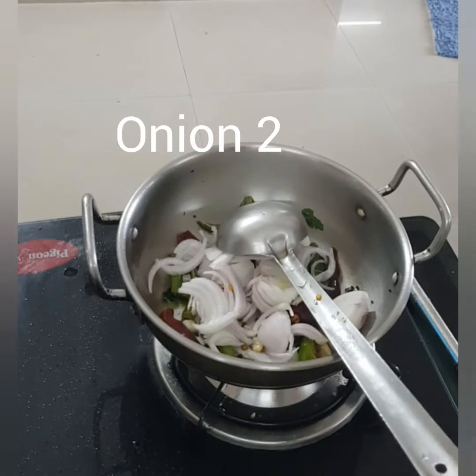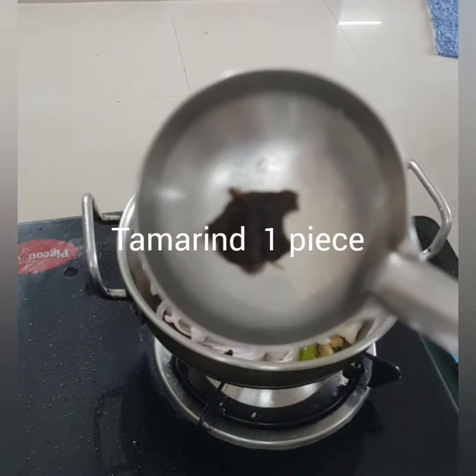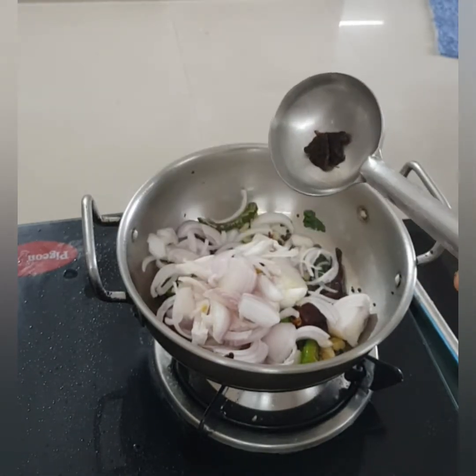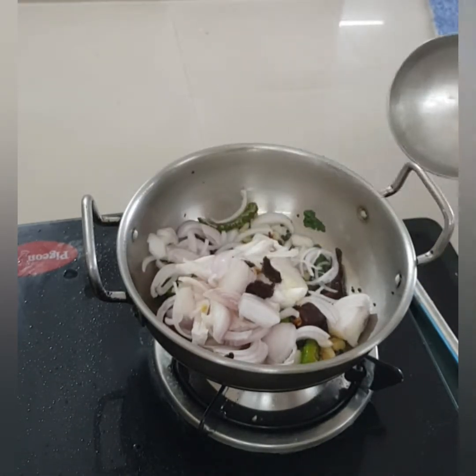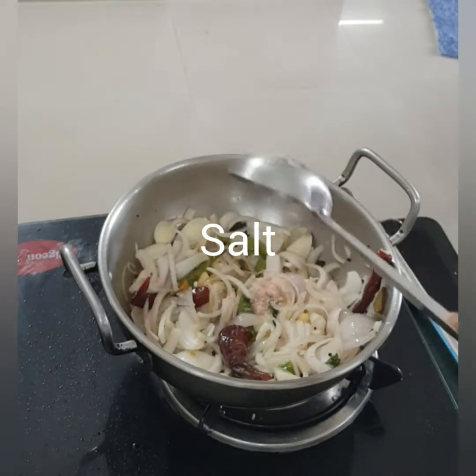Onion, or ulli, or pyaas. Tamarind, or puli. Salt, or upa, or namak, as per taste.